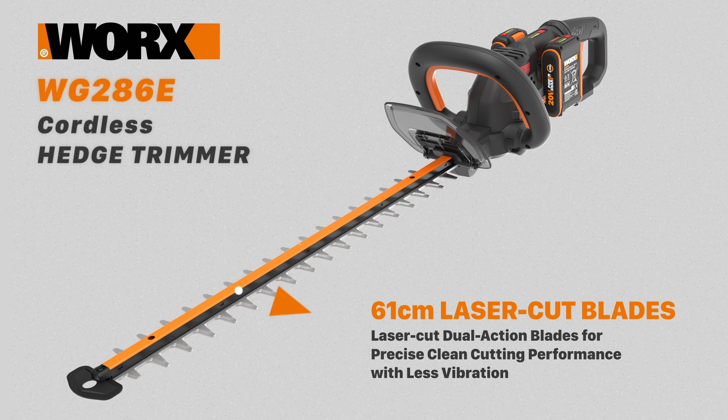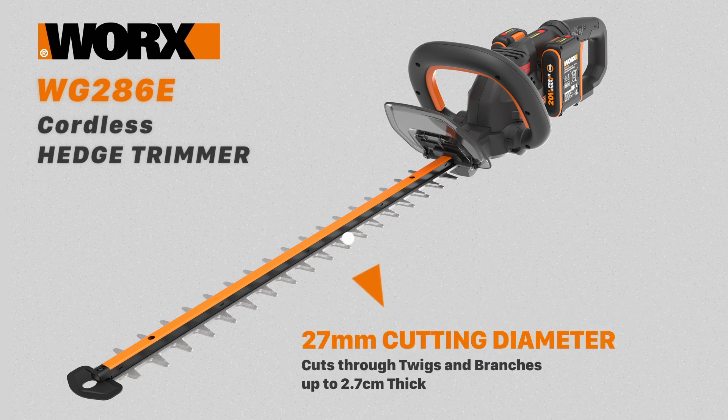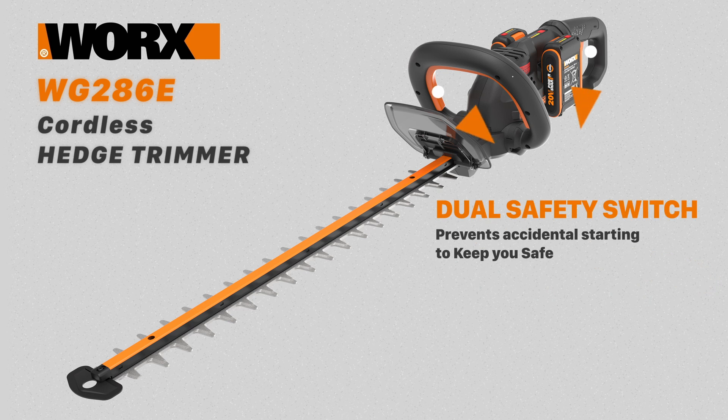The blade gives a precise cutting action with reduced vibration, and it has a 27mm cutting diameter, meaning you'll be cutting through 2.5cm thick branches with ease. There's a dual safety switch which requires you to use both hands to power up, preventing accidental starting.